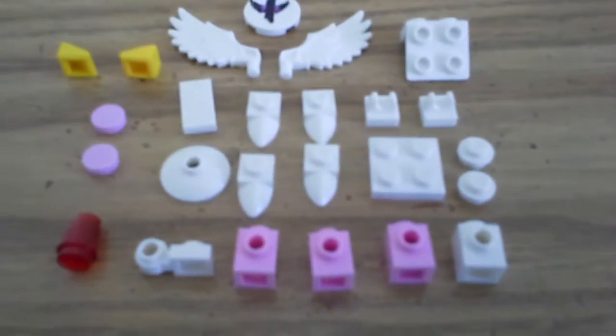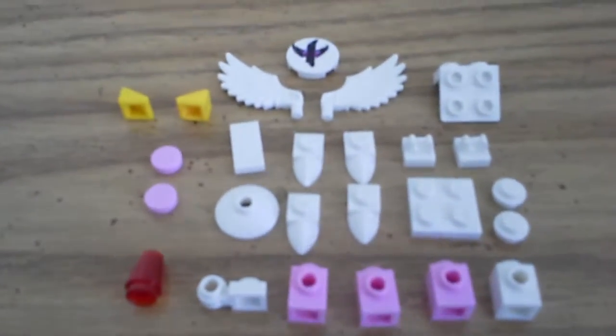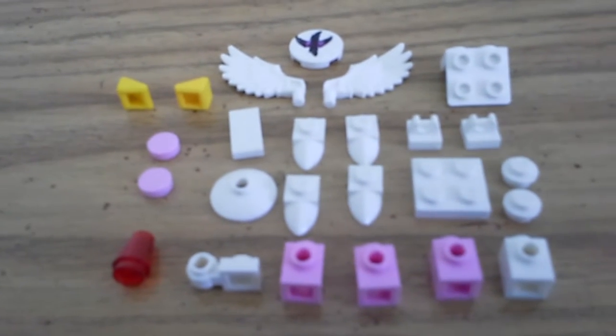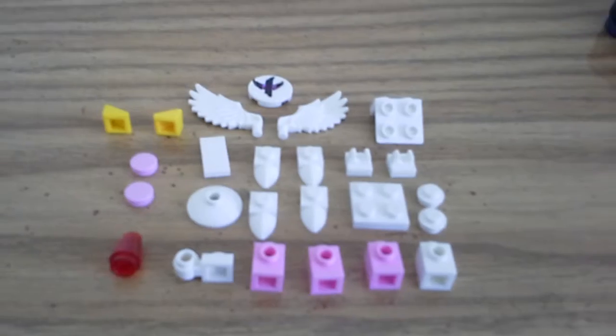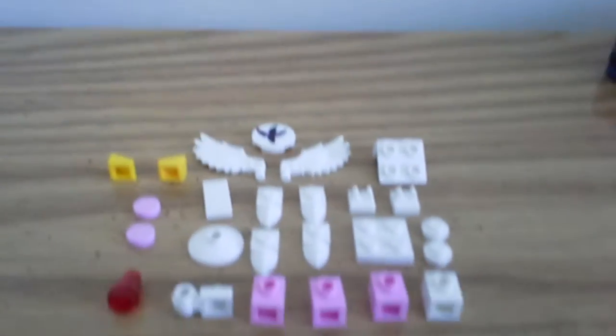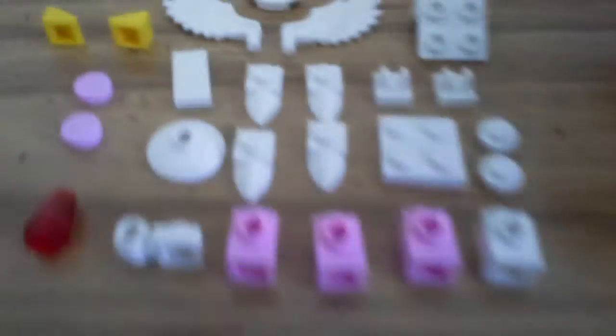Here are the pieces you're gonna need. It's not that much really, and as I said in the Meta Knight video, it's kind of like Dark Meta Knight — so yeah, they're all really kind of the same.